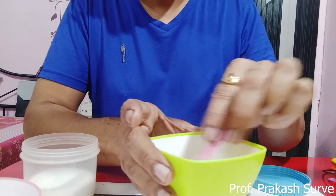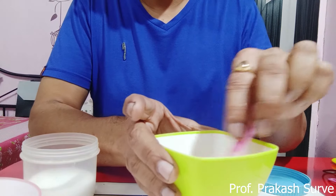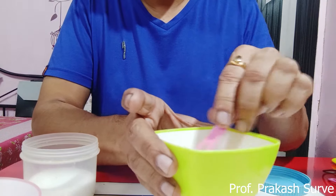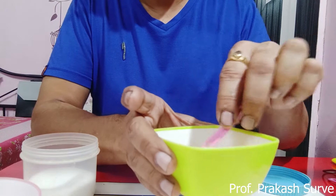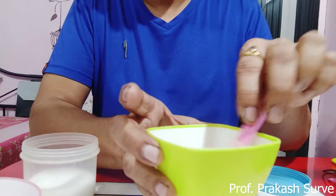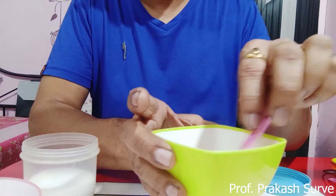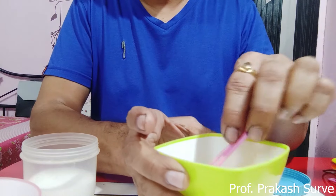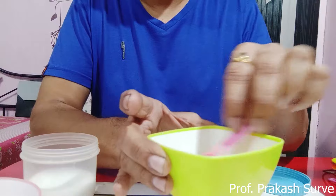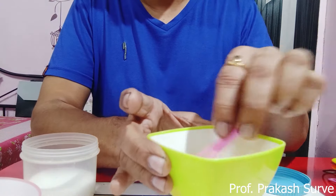Stir so that the soap, detergent, salt, and water enter inside the cells. The function of the detergent is to break down the cell wall and cell membrane, causing the nucleus to come out. The DNA, which is present in the chromosomes, and the chromosomes are present inside the nucleus — the nucleus is inside the cell. You need to release the nucleus from the cell, and then the nuclear membrane also breaks down, releasing the chromosomes and DNA.